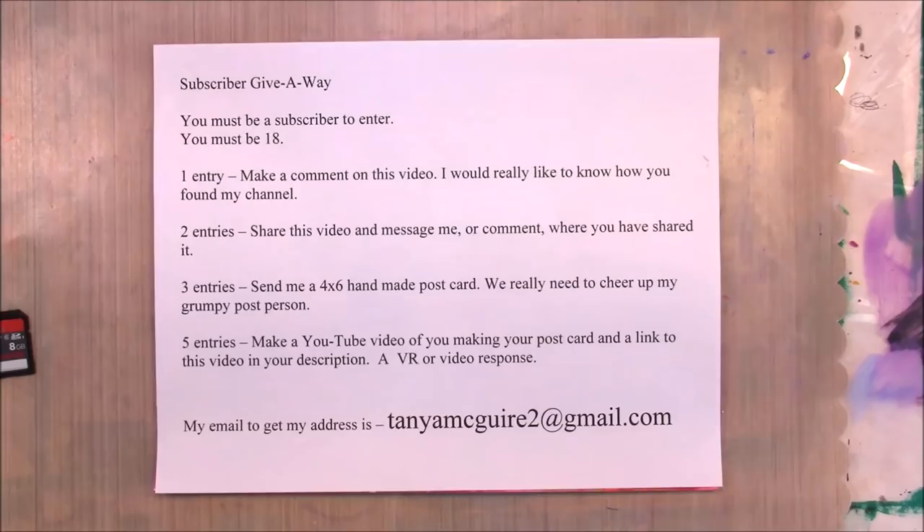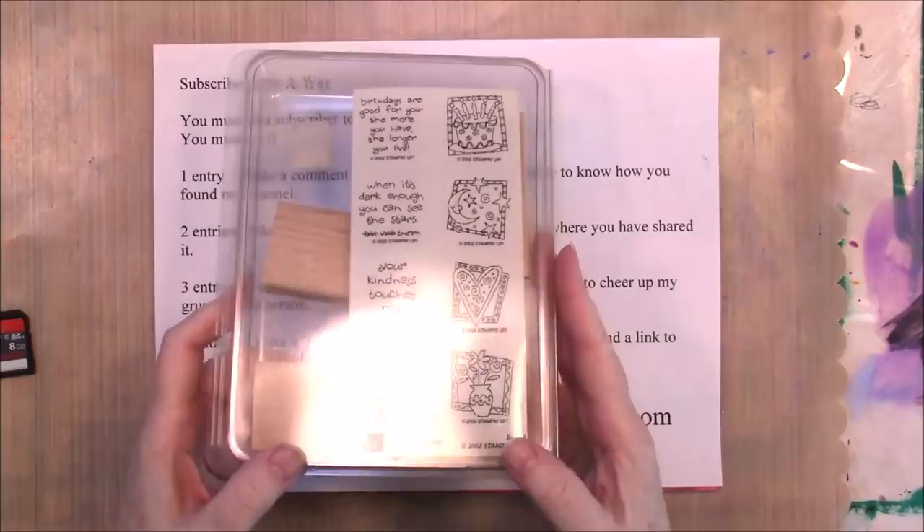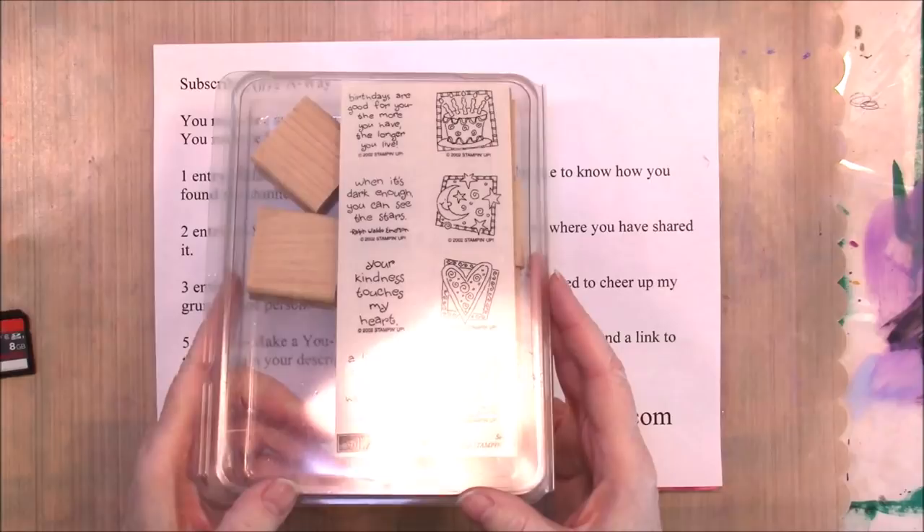I have this brand new stamp set — it's never been used. It's a Stampin' Up! stamp set, it's called Quick and Cute. Sorry about the glare. It's little sayings and cute little designs, and that's one of the things going in the box.